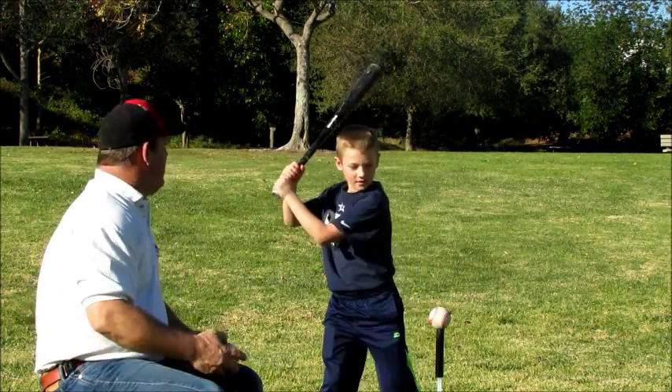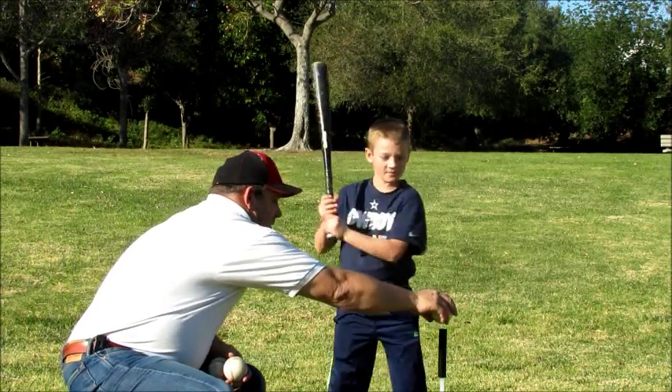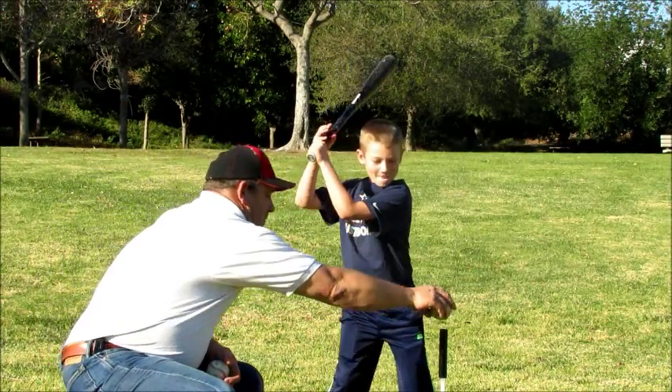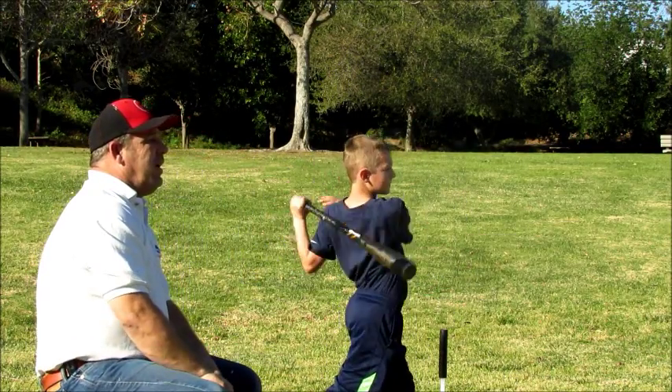Do it again. Very nice. Do it again. Perfect. One more time. Excellent.